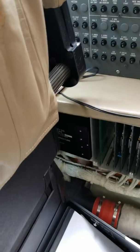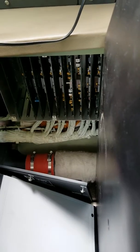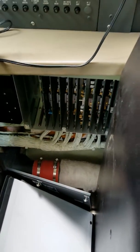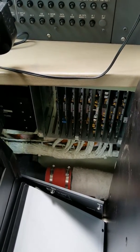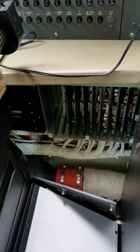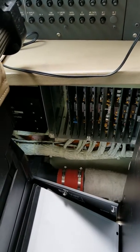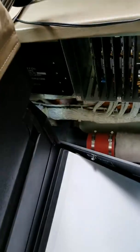I'm realizing there is a wiring problem here in the right side console somewhere around this box. We have a right-side lighting problem for the emergency lights, a right-side bleed problem that's intermittent, and the anti-skid — there's an anti-skid control card. Let me show you what I mean.